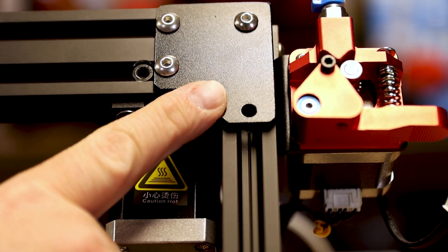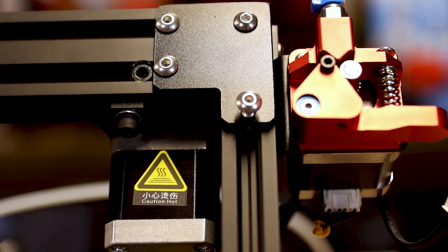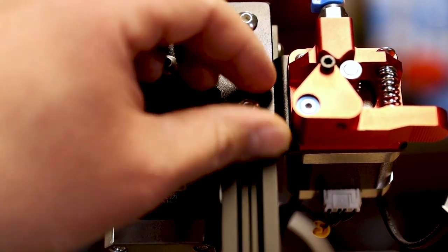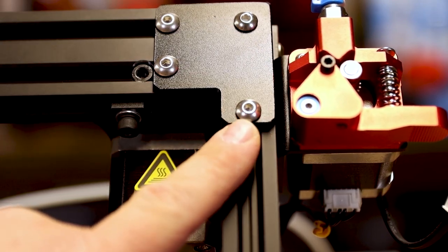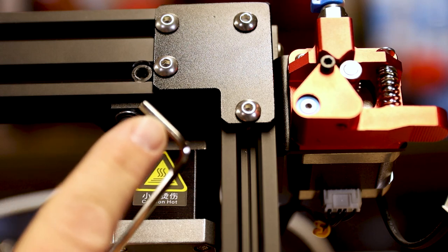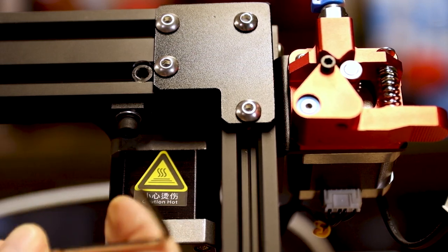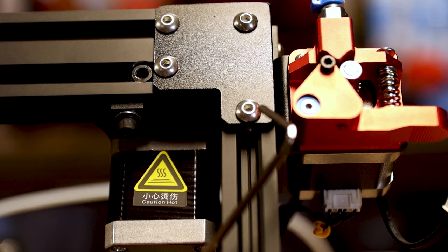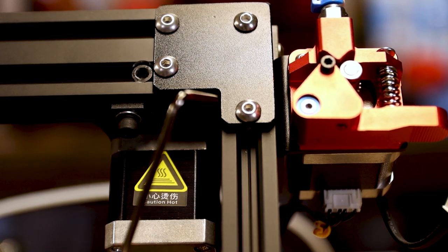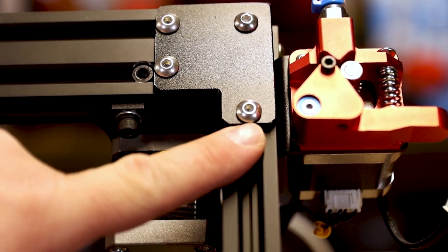Now that the bottom ones are in, come to the front two corners and take your M5 by 18. At this point everything should go in pretty easily since you have a pretty solid frame. Do the left side the same way. Always use the small side of your Allen wrench to tighten these bolts — you don't want to strip them and it's easy to do with these cheap Allen wrenches. Tighten everything we just put in — make sure it's good and tight, about a quarter turn past tight so they won't come out.